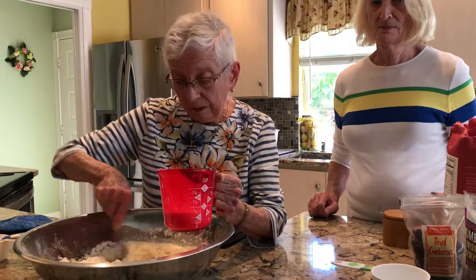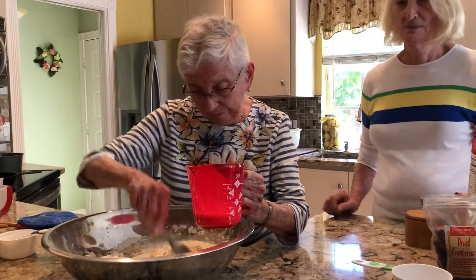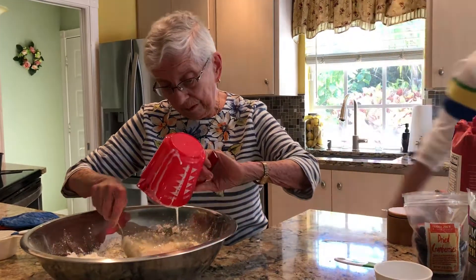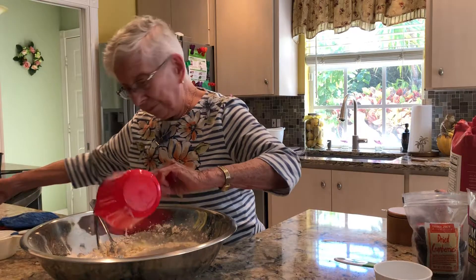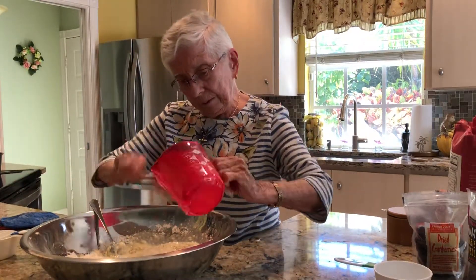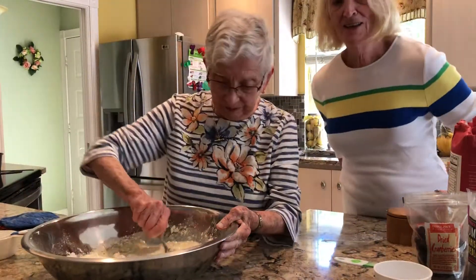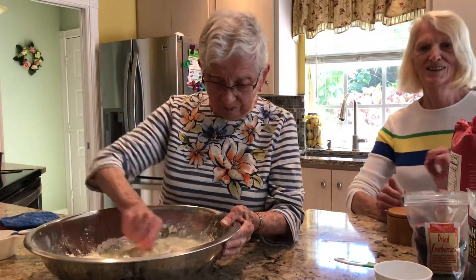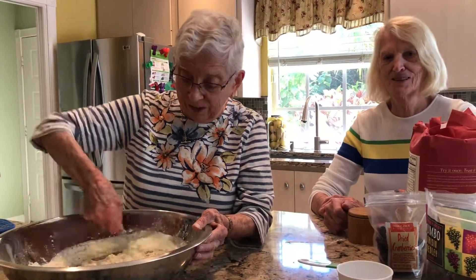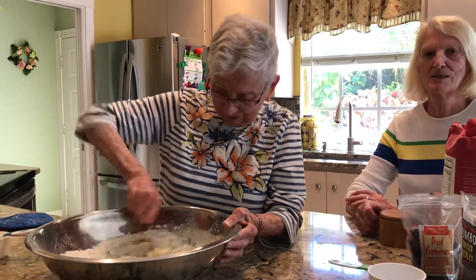You're a little bit tall for the picture, mother. You want to get a chair and sit? The assistant is doing nothing — the younger sister is doing nothing. She's the supervisor. The almost 91-year-old is the baker.